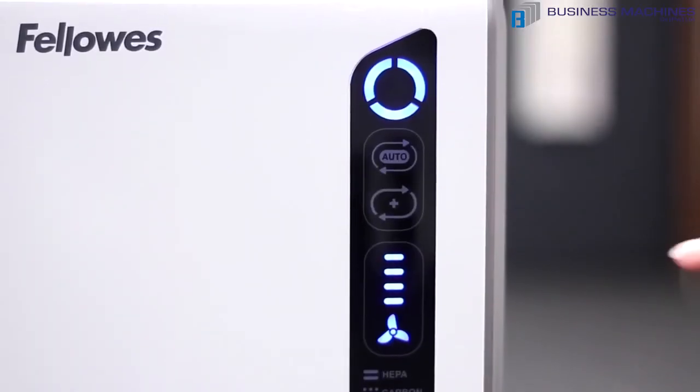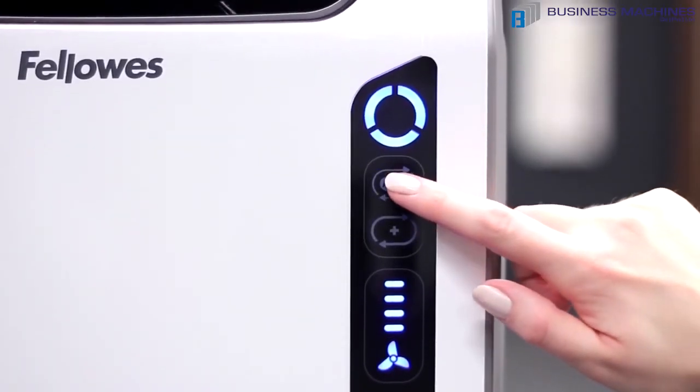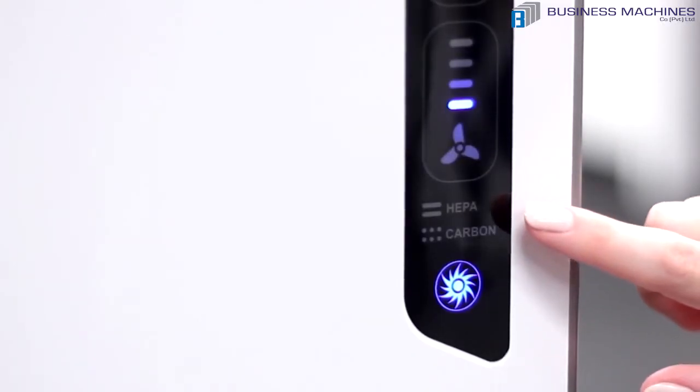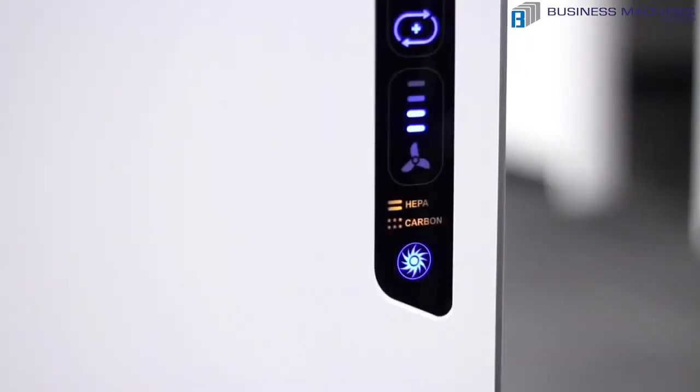Or, if you prefer, press the auto icon for the machine to automatically adjust the fan speed to keep your air purified. Next, the true HEPA and carbon filter change indicators let you know when it is time to replace your filters by simply changing from amber to red.